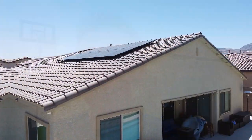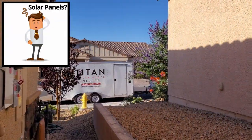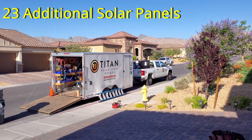Hi guys, I'm Mike and this is the Ultimate Tech Hub. On today's episode we're going to show you our solar panel installation. The first thing we had to figure out was how many solar panels we would need to bring our power bill to zero. After careful planning, we determined we need 23 additional solar panels.